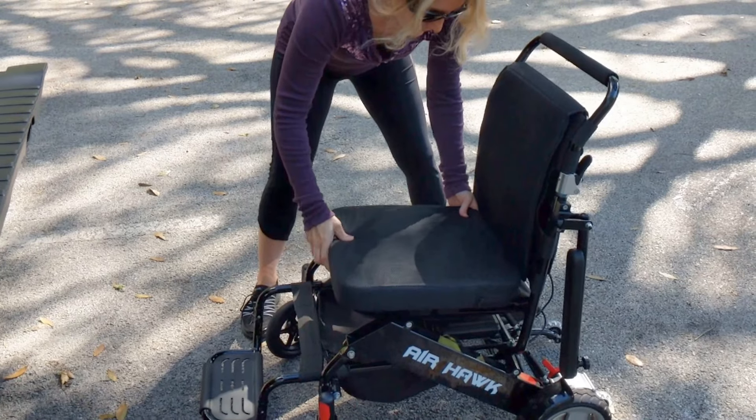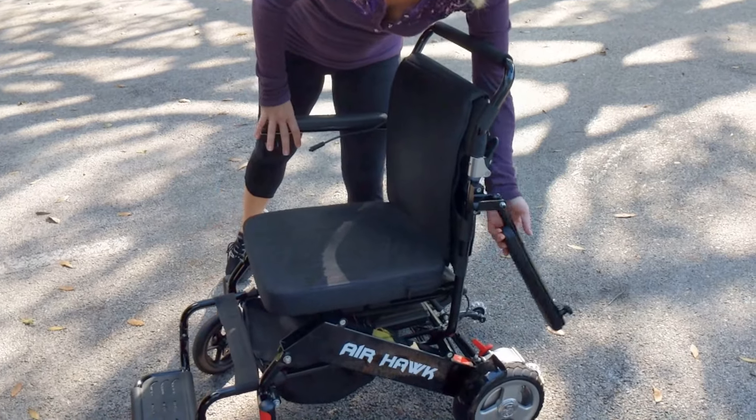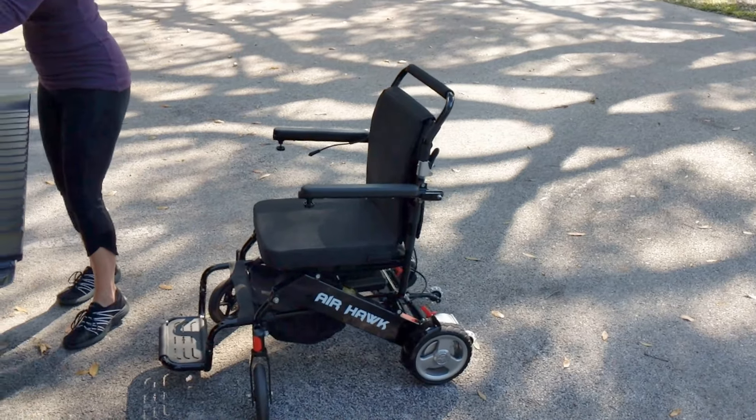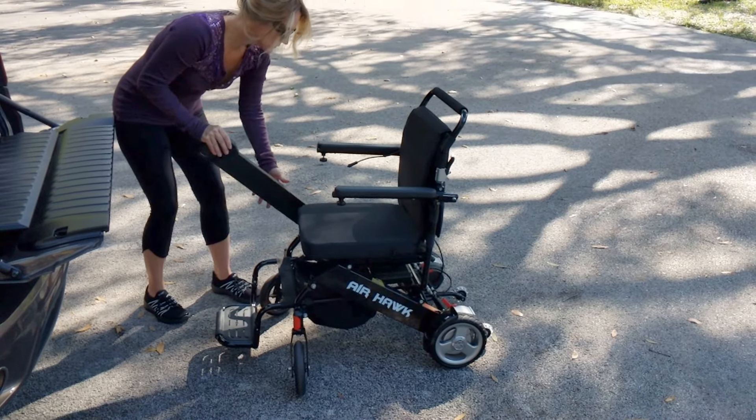Taking the cushion out — that easily stows underneath the seat for very easy storing. Folding the arms around and we're literally just a few seconds away from making this a live power chair.